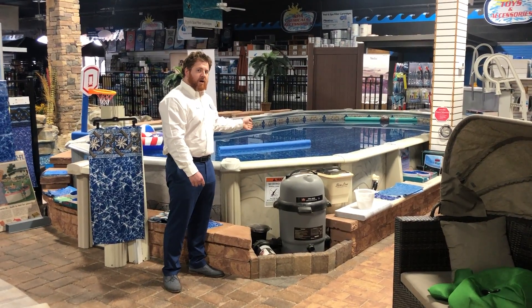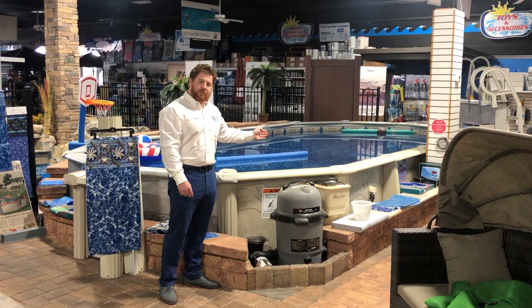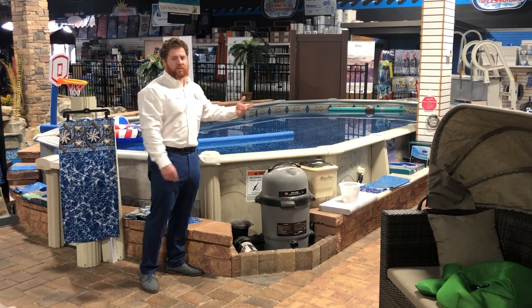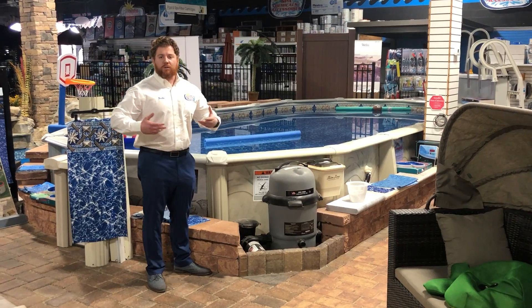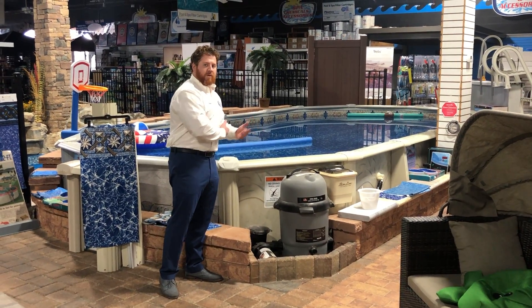This here is the Desert Spring model. We actually have it on our showroom floor. It's sunk in halfway into the ground, as you can see. The way we designed it, we split it up to do different patterns so we can show the gray model as well as the beige model. The beige model is the Desert Spring model.